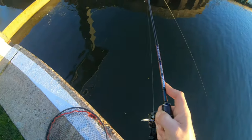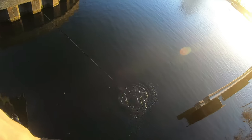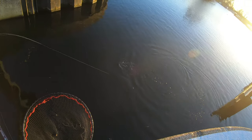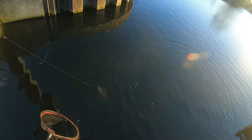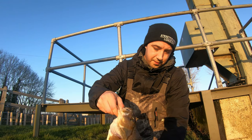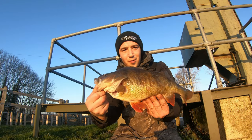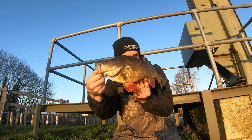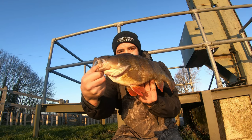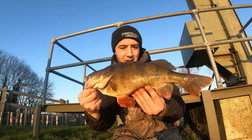I continued in the summer using the same sort of setup. Ideally I'd like to use a fluorocarbon leader, around five to ten pounds, but I do have to size it up sometimes for the sake of pike. I had a lot of pike on the Swing Impact Fat as well, so if there are a lot of pike in your rivers or lakes, be prepared — they will take the Swing Impact Fat just like these big perch.